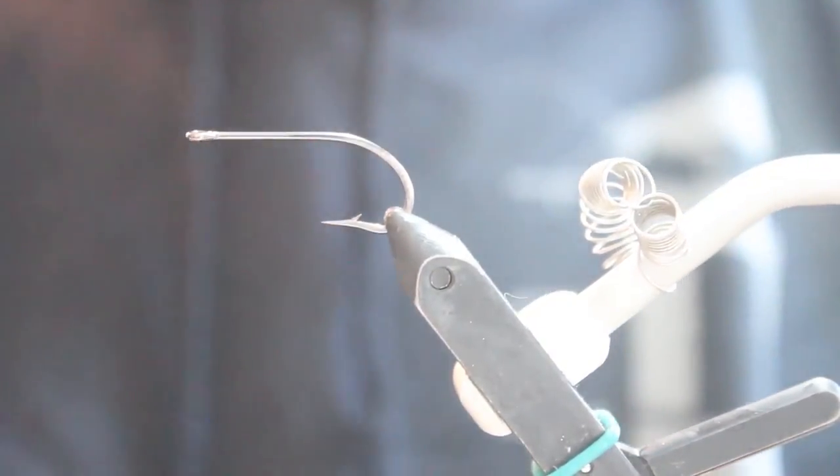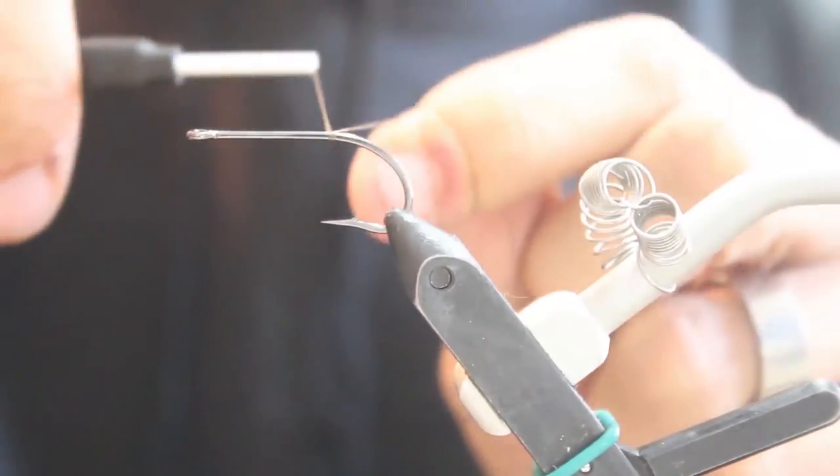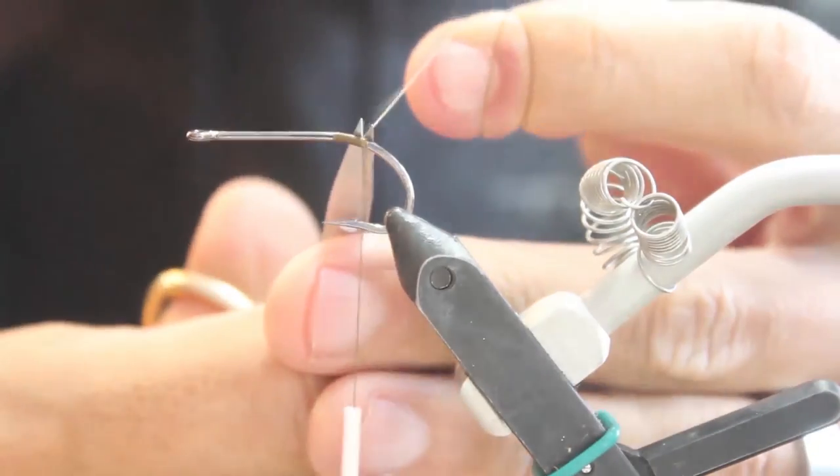This fly is called Cousin It. I'm using a number 810 Dairiki, size 2 bass hook. The thread I'm using is 210 denier thread from Danvils.